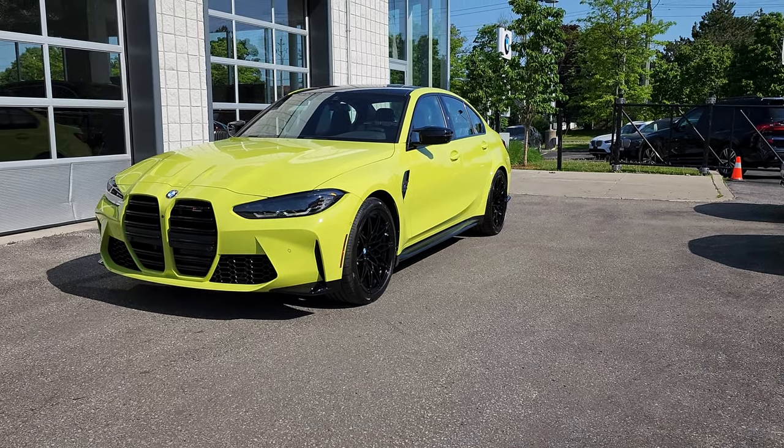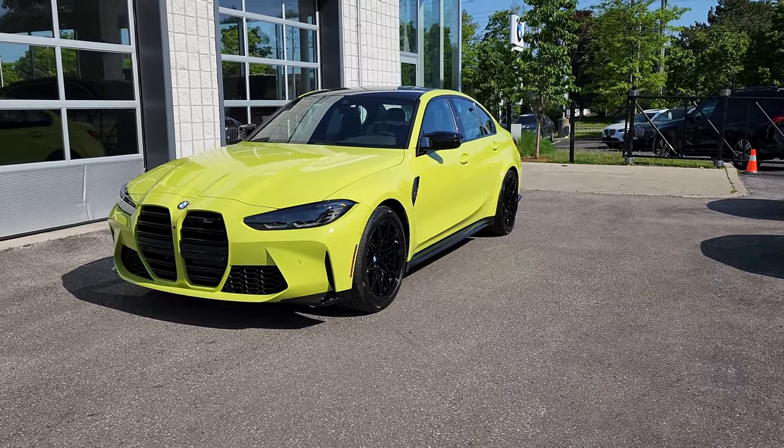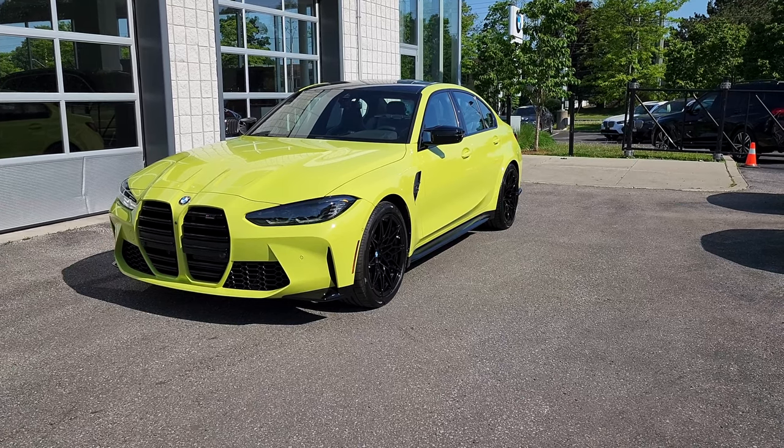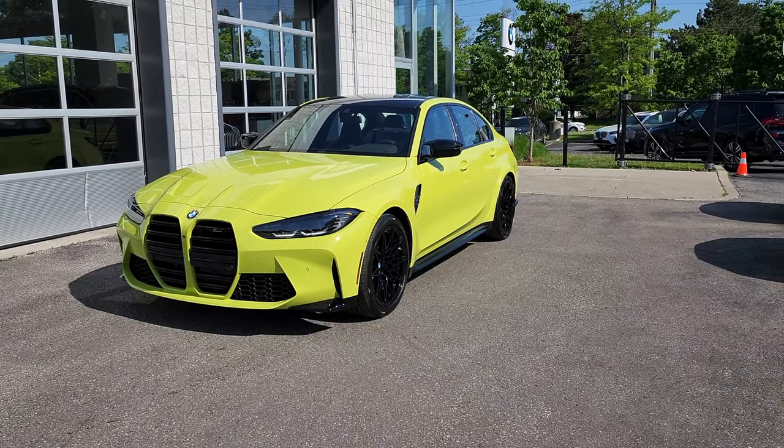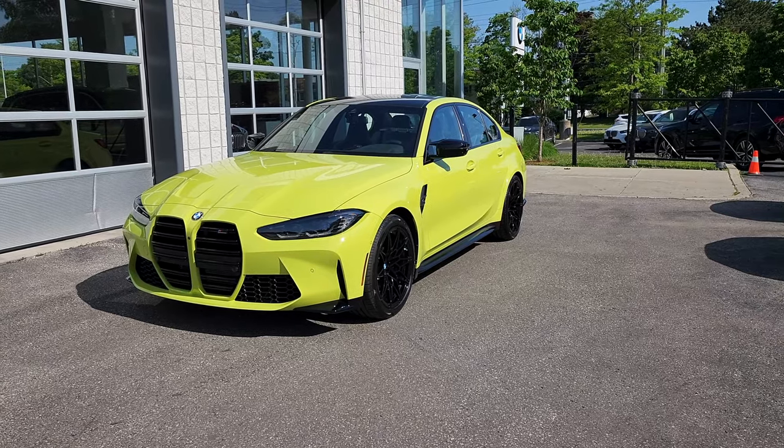And there you have it — that's how you turn on and activate the remote starter for your BMW. This has been Andre from BMW Auto House. Stay tuned and watch for more BMW tips and tricks.